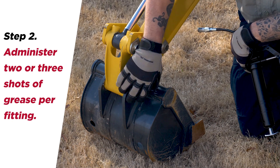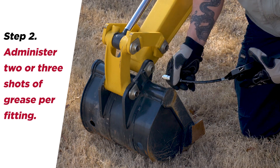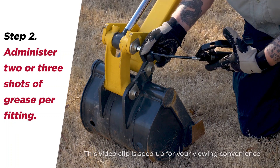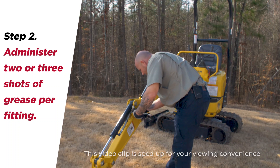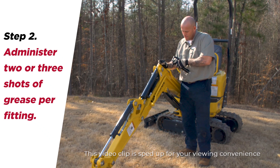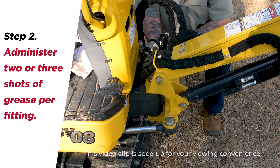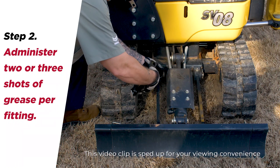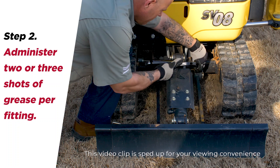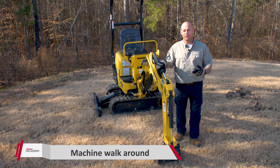The easiest way to do this: start at the bottom and work your way up and back towards the cab. Give two to three shots per grease fitting. After greasing, we move on to the walk-around — walking completely around the machine, looking for any nuts or bolts that may be loose or missing, as well as any fluid leaks.